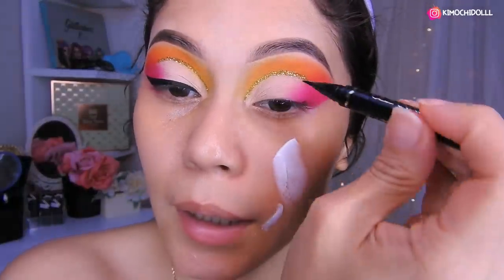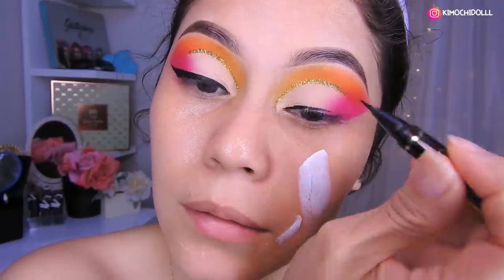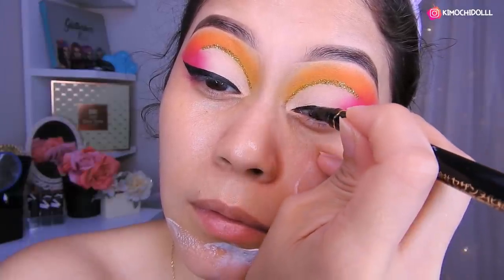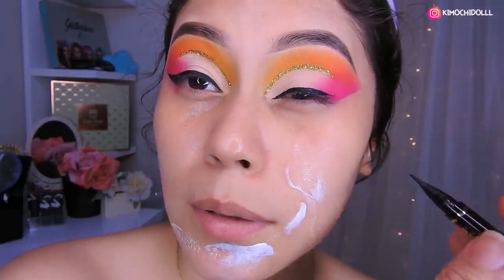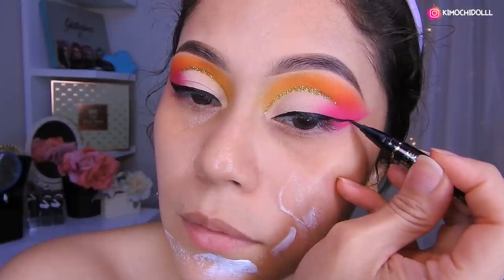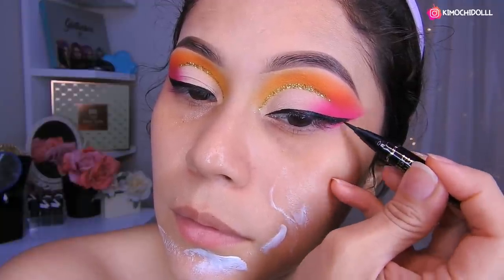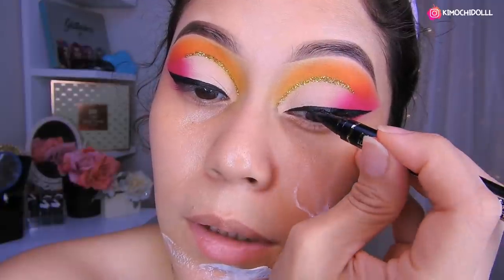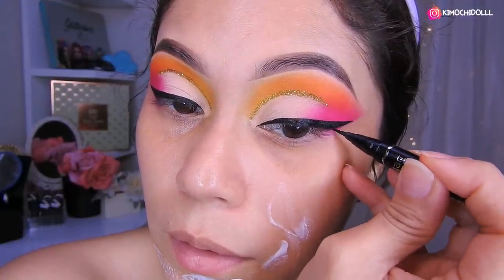Ahora me voy a delinear. Vámonos a delinear todo esta parte de aquí. Vamos delineando. Una vez que ya lo tenemos todo rellenado, solo aplicamos en las partes que no hemos rellenado y aquí lo hacemos más bonito.